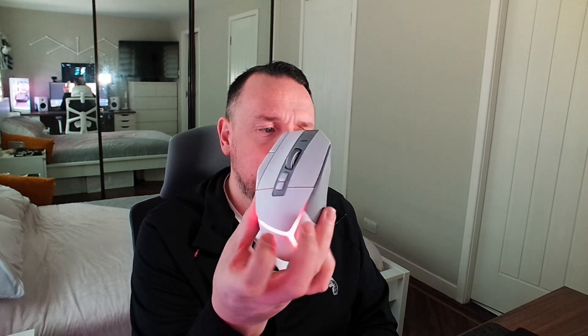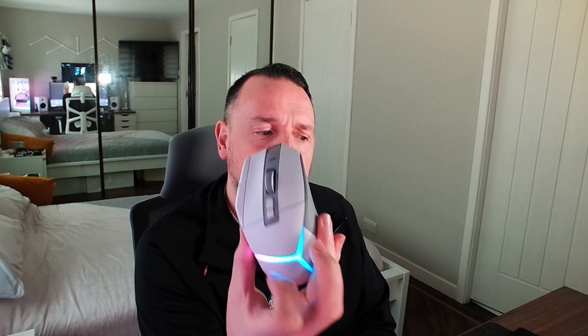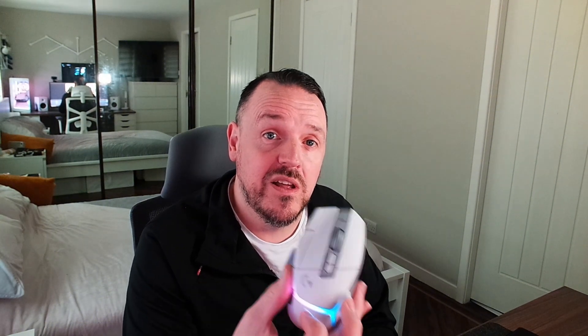Just one thing while I remember — I've currently got the mouse set to onboard memory mode and I only have two profiles set up: one that I created for myself, and Profile 2 which is a default profile. Hopefully you can see this in the camera — it's a kind of red and white colour here. That's my own profile. If I press the profile button you should see that changing to the standard blue and pink — that's Profile 2, the default. I just wanted to show you that because as I go through this video I'll show you the same thing again to prove that Profile 3 is on this and the changes I'm doing are actually saving.